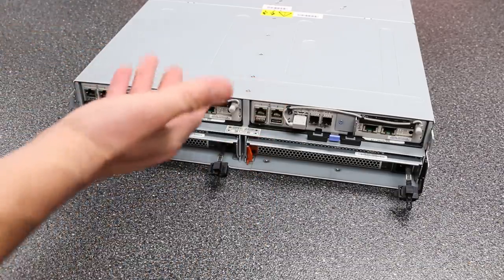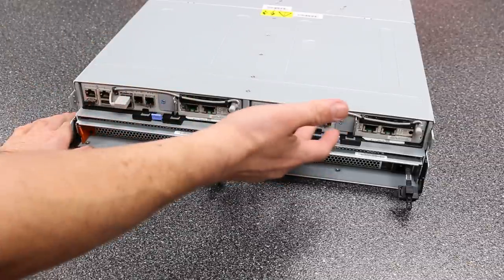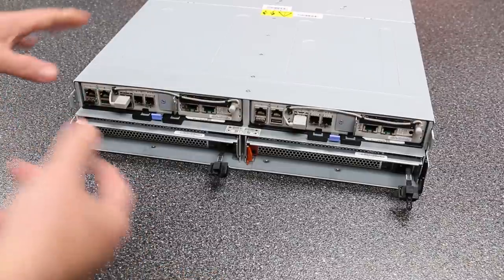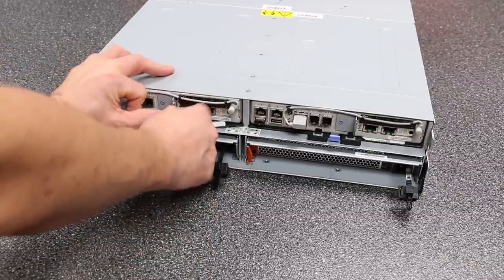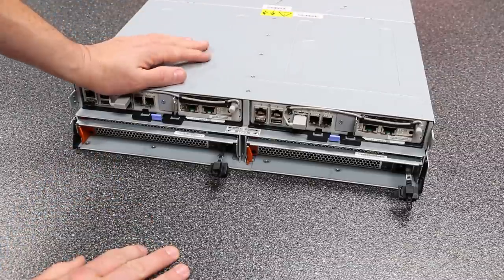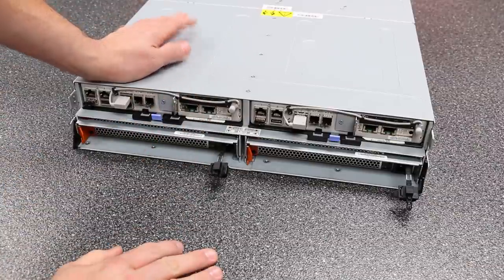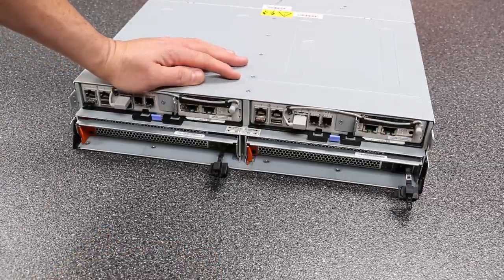It's really impressive how they've done the interconnects between the two modules — both can see all the hard drives all the time for high availability. Even if one module fails and you need a replacement, there's no downtime to replace it. It's designed to be pulled out live, though that's only for emergency situations because the amperage involved could scar up the terminals if done frequently.